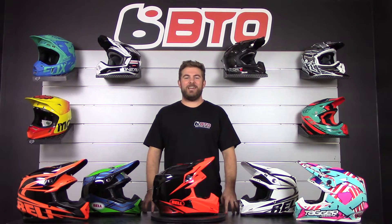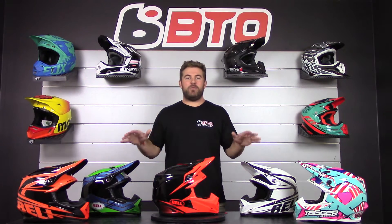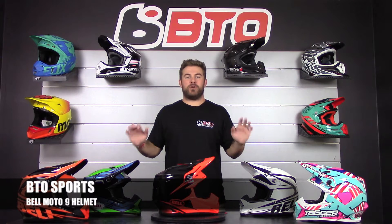Welcome back to BTL Sports for product review. My name is Trevor and today we are checking out Bell's top-of-the-line off-road helmet, the Moto 9.